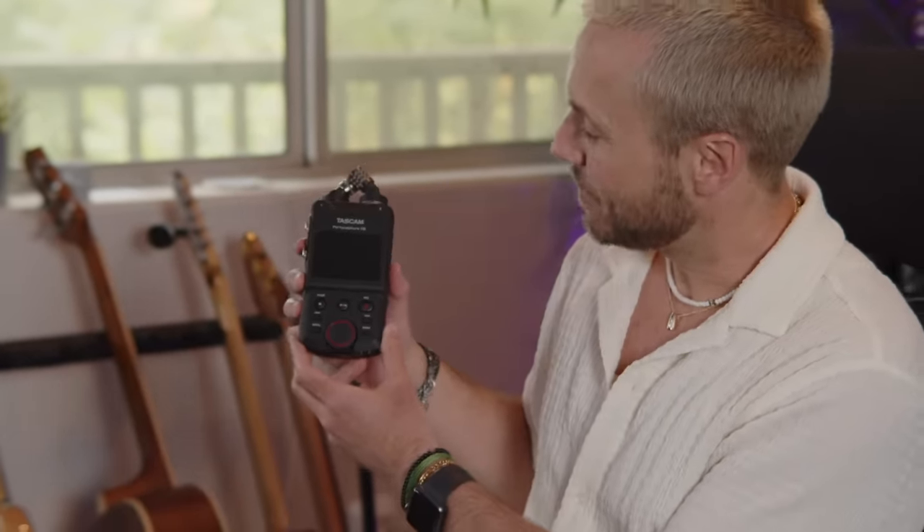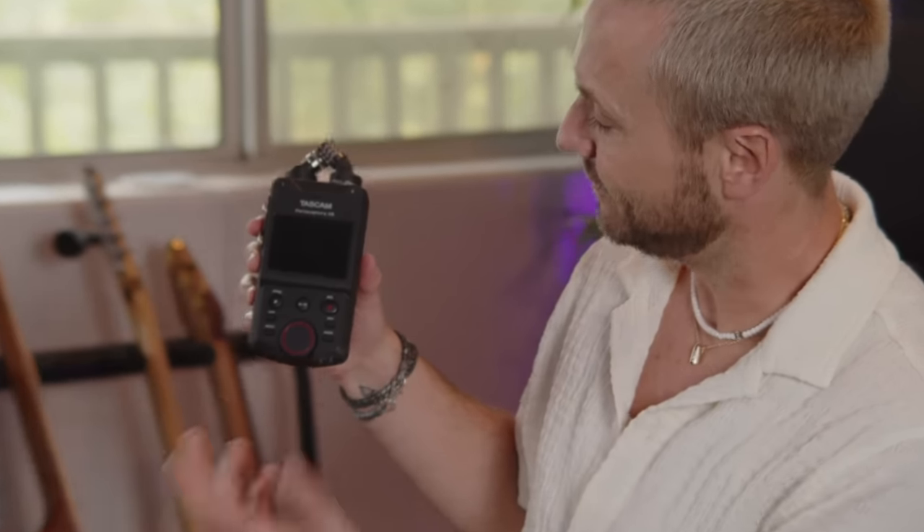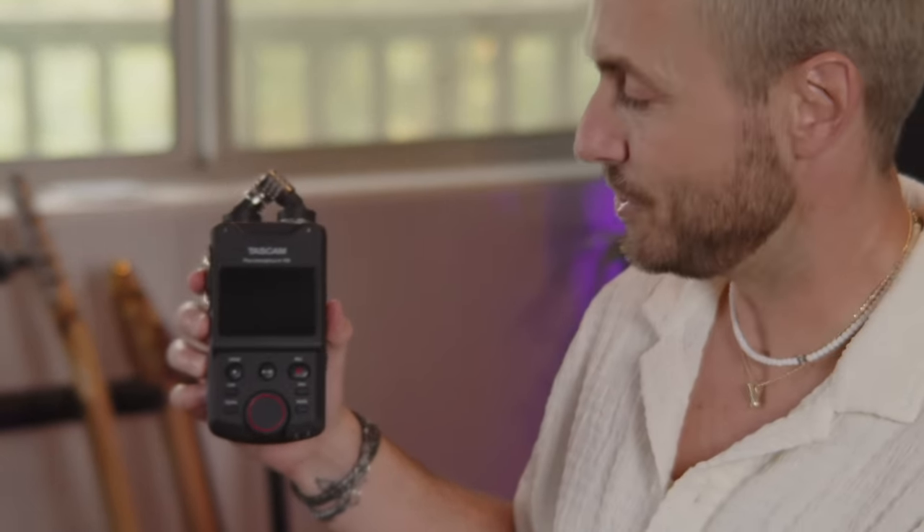The Tascam PortaCapture X6 — everything is just so simple to use. The usability is user-friendly, it's just unbelievable. I'll be honest, I didn't read the directions at first. I wanted to see if I could just unbox it right away, start recording, and it is that simple. If you didn't read the directions, I think you could get really incredible stuff out of this. You should read the directions though, but it's so easy to use.